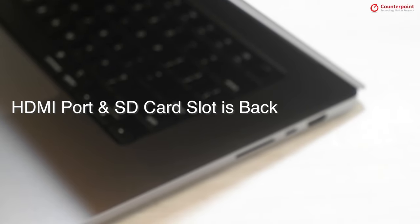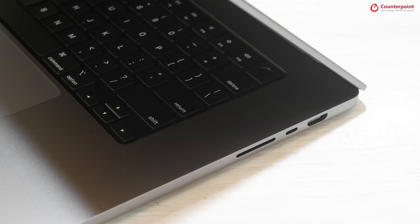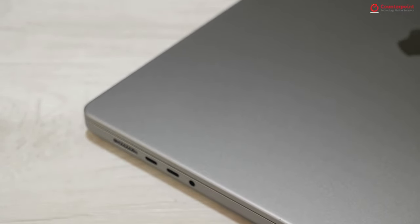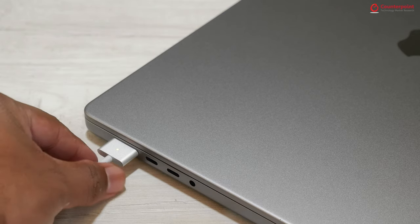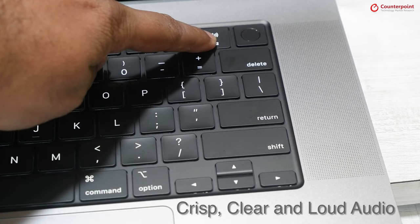The HDMI port and SD card slot are back too, and a lot of content creators will be happy about it. The last thing I want to talk about is the speaker output, which is crisp, very loud and clear too.